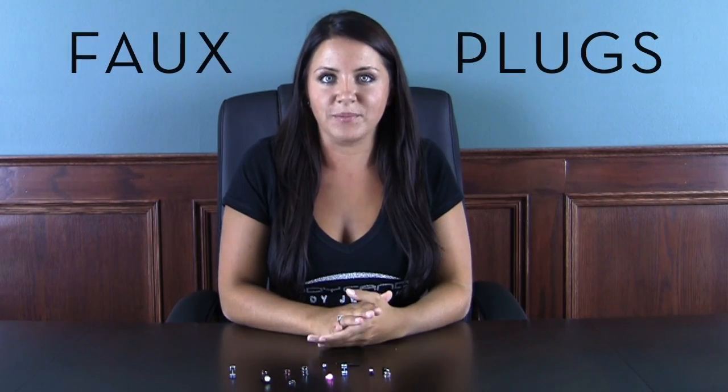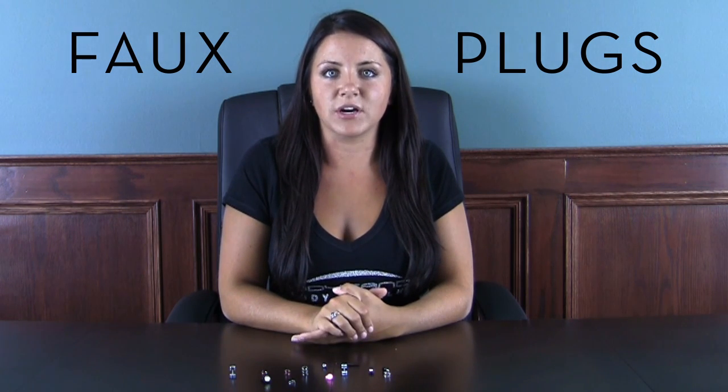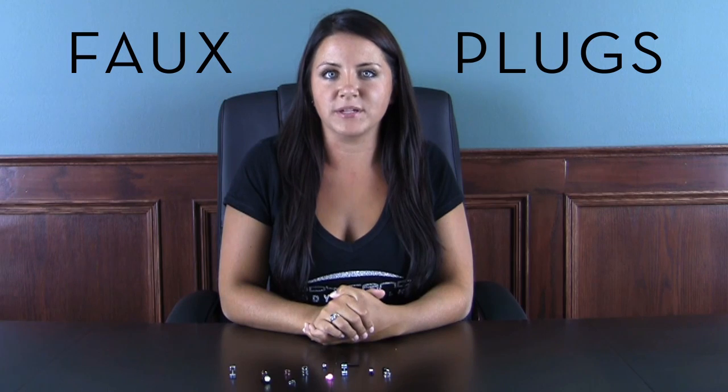Hey guys, I'm Kelsey from BodyCandy.com. Today I'm here to tell you about cheater plugs and illusion rings. These are great because if you don't want to make the commitment to go through the process of actually gauging your ears or getting the piercing that you want, you don't have to anymore. We have the solution. Cheater plugs and illusion rings give you the desired look you want without making a permanent decision.